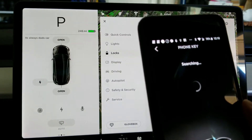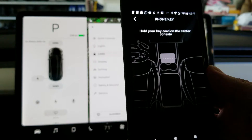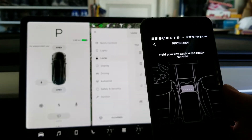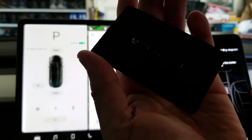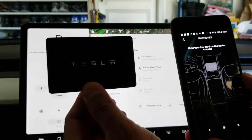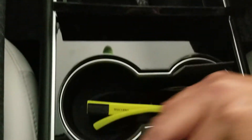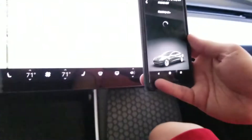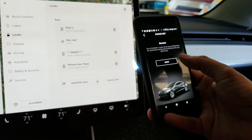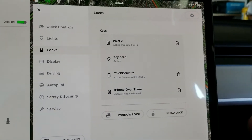Now it's searching. It found the car and it's asking us to use the key card — this card right here. We place it down on the middle console, and you'll see it says 'Finishing up... Success.' There are now three phones available to unlock this car.